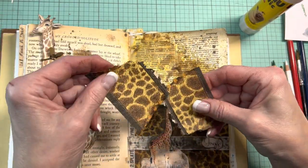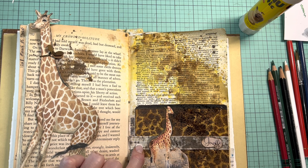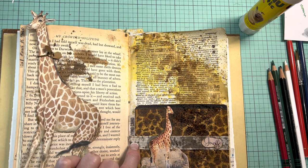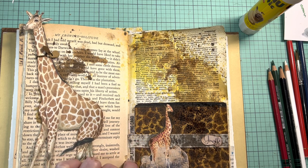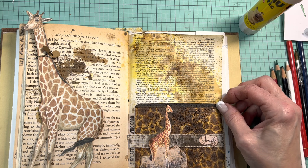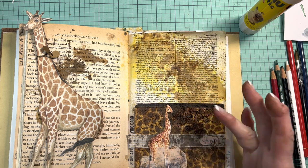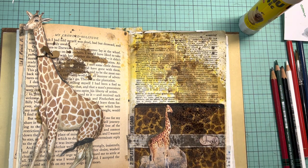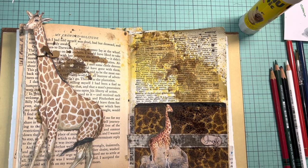I decoupaged some giraffe print napkins onto the card. This ribbon was quite nice when I put it on — it had a faint yellow stripes running through it. But once I did the spatters, that absorbed the ink. I used Walnut Stain Re-Inker because I wanted something darker, and that's pretty intense.